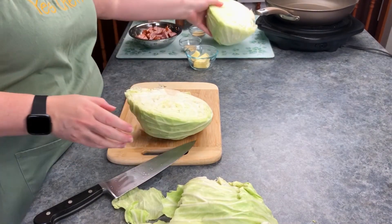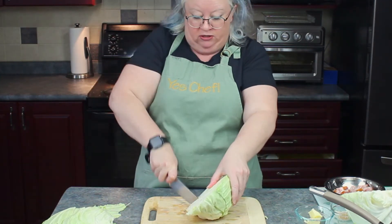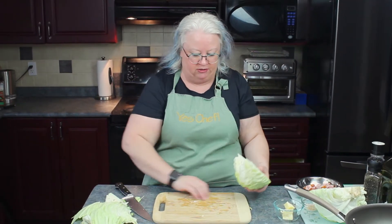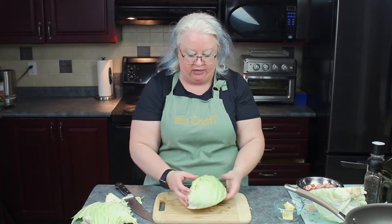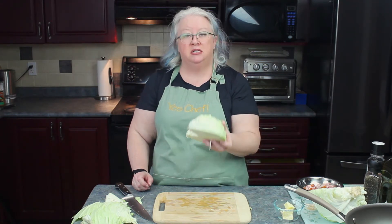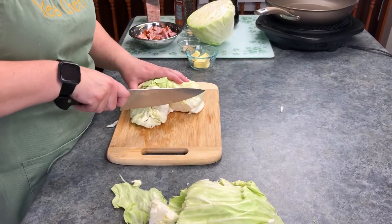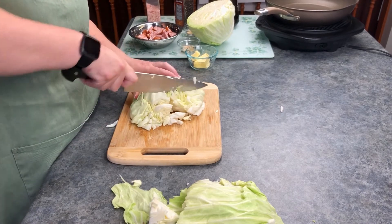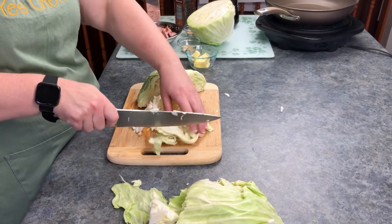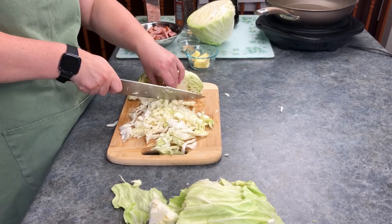There we go, cut it in half. Now you can see the core in this cabbage. We're just going to cut that core out — it's a triangle shape, so just take a triangle shape out of the cabbage. Now we have about enough cabbage here; this is a little less than half of that big old head. This is going to give us about four cups of cabbage when it's chopped, which is just about what we need. Go ahead and slice it thinly, and then to make it easy to eat, you can just put another chop on it this way.